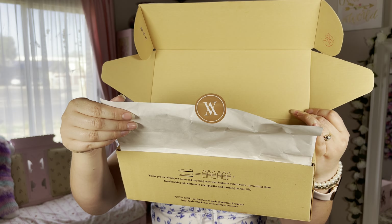And when you open it, you get this as well, which is very pretty. I love the fact that this is also 100% recyclable, and it has their logo and their name on the inside.